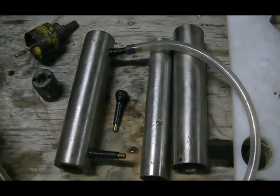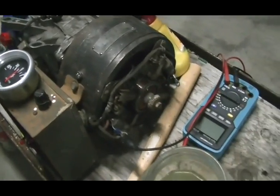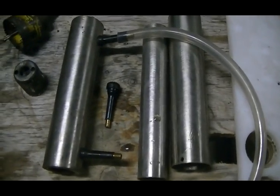Well, that's it for me and we'll see you next test on the generator once I've made up a decent dry cell for it. Cheers!